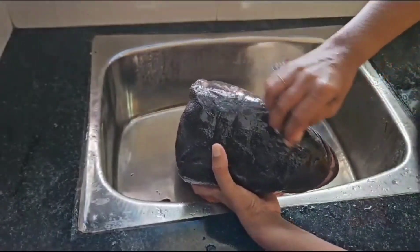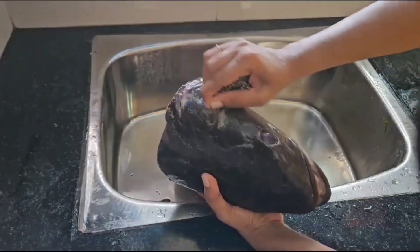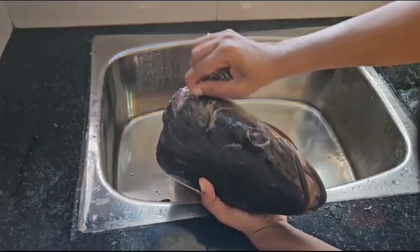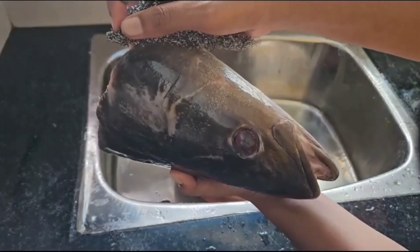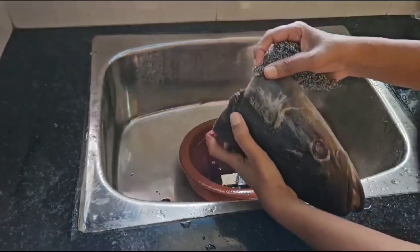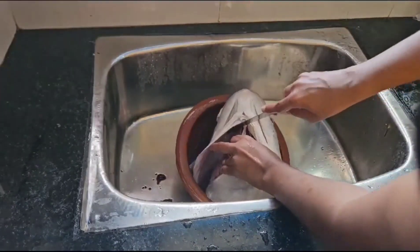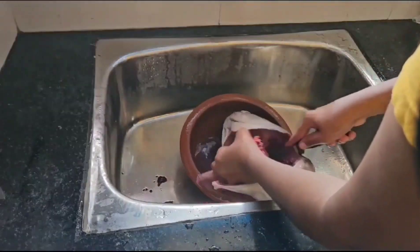We are going to start the job part today. Let's put the oil in the pan. Let's cut the oil in the pan.